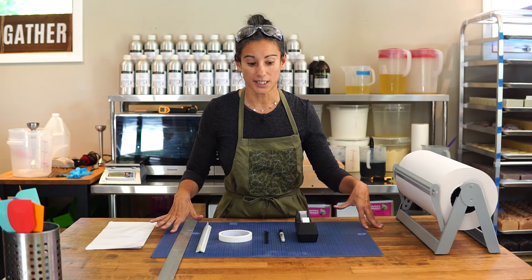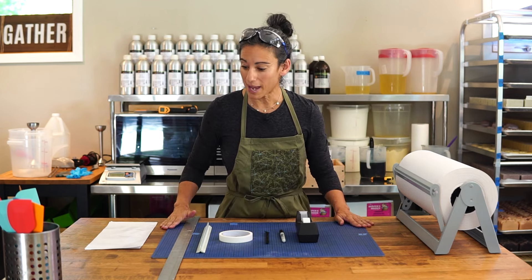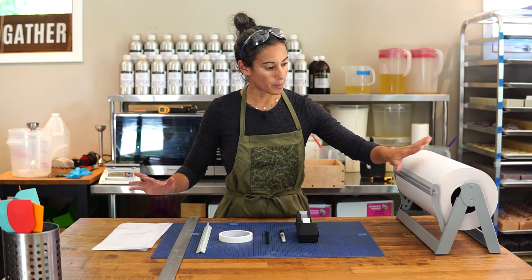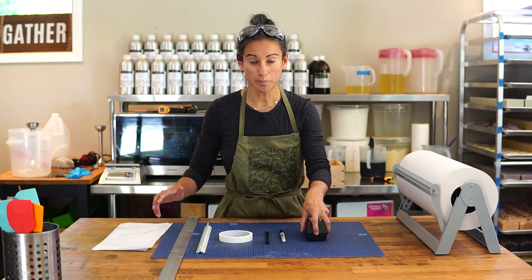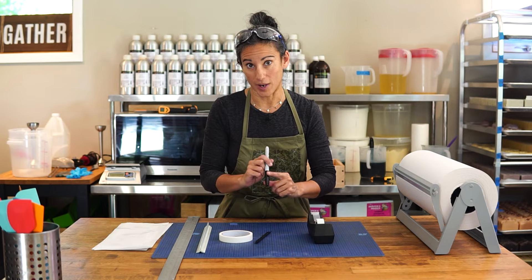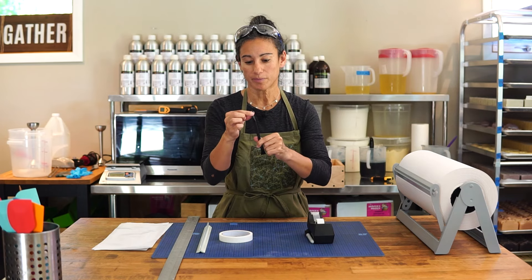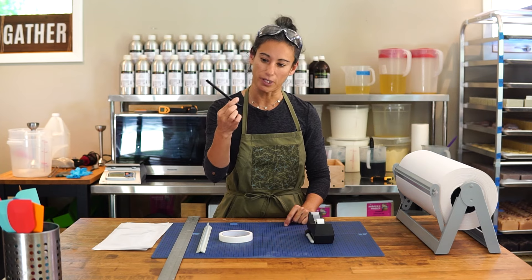So these are the tools we're going to need in order to line our slab mold. We've got a cutting mat for cutting our freezer paper. We're going to be lining our molds with freezer paper today — I have it on a big roll, but you can also get it in sheets. I have tape for taping down the sides of the liner, and a sharpie for marking off the edges of the loaves. I also have this little tool with a flat edge for making really nice corners — if you have something small with a flat edge that won't tear the paper, that works great.